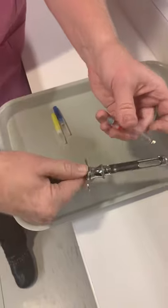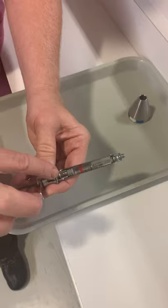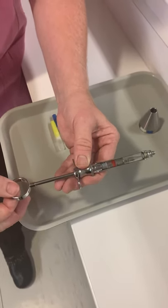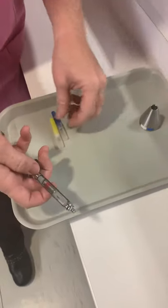Once the carpule is in, we want to make sure we engage the harpoon into the plunger. Push a little bit and then pull back to make sure that it's engaged.